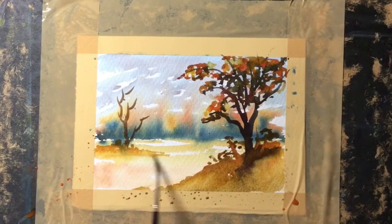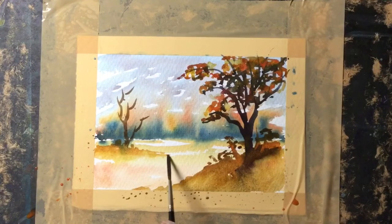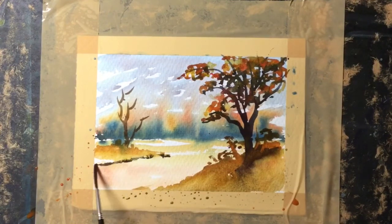Now just water on the rigger brush to extend that color down, and then I mix a dark color — blue with the gold — to create a nice dark edge.